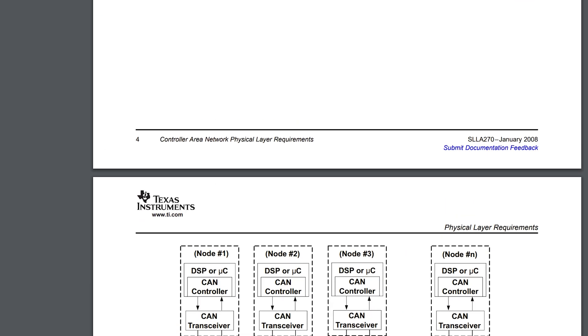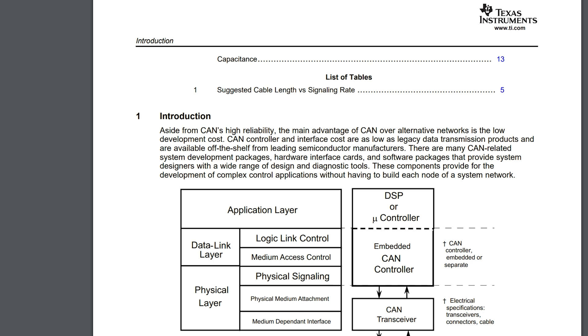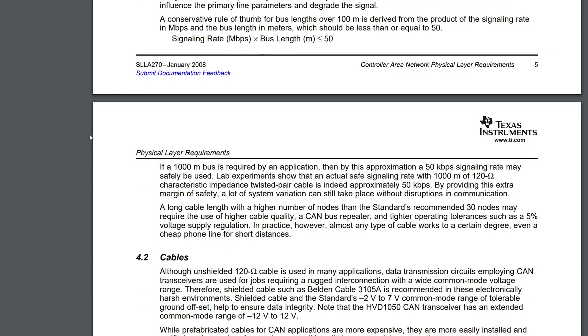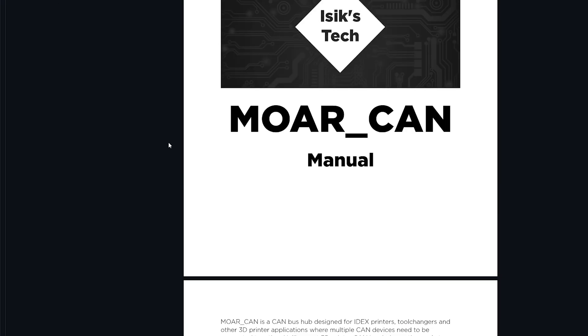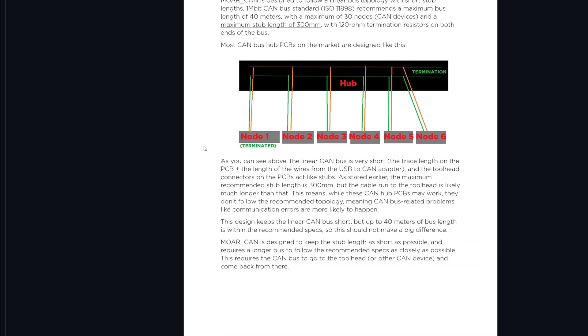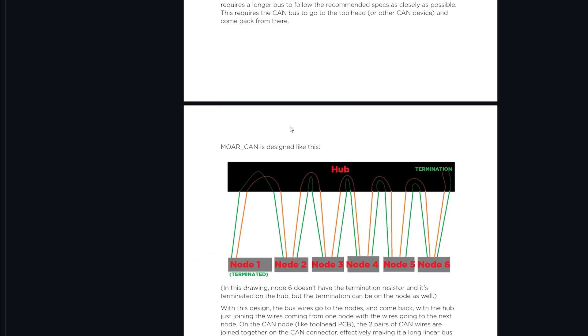You can't easily get the ISO 11898 standard without paying a hefty fee, so I recommend reading a TI (Texas Instruments) documentation paper I'll link in the description. TI makes a lot of electronics including many CAN transceivers — which is what I tend to use on my PCBs. There's a lot of information in that paper. If you want something more tailored toward 3D printing, the More CAN manual also covers this topic in a more application-specific and shorter format.